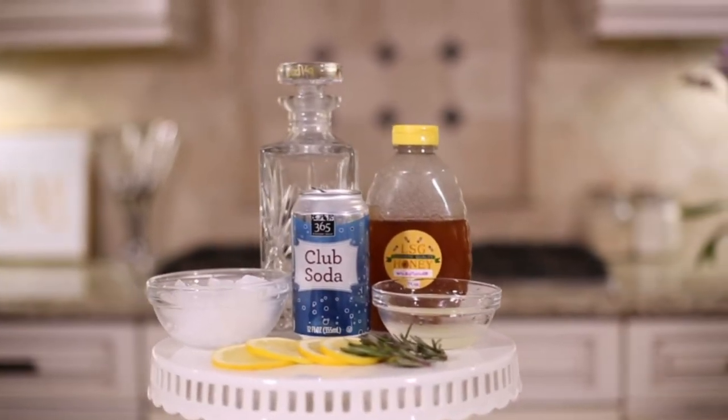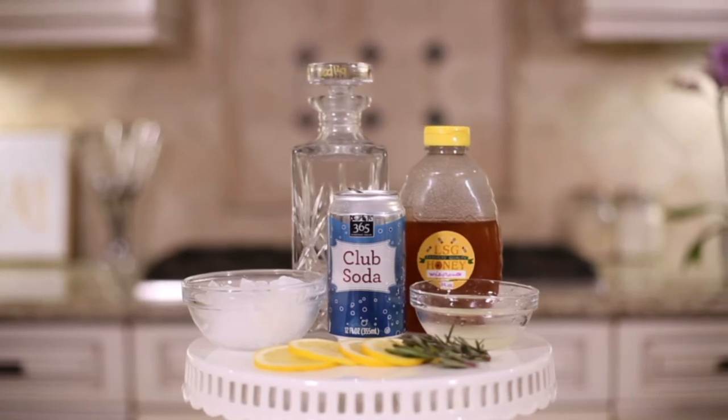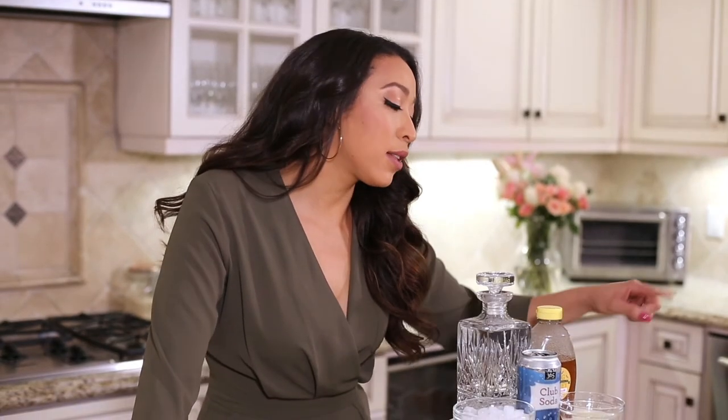For this we'll be needing one ounce vodka, one half lemon juiced, one half ounce of honey, one sprig of rosemary and a little extra for some garnish, club soda, lemon wheels, and crushed ice.